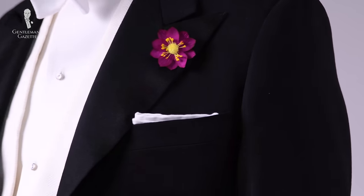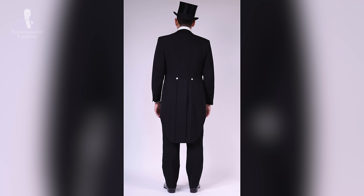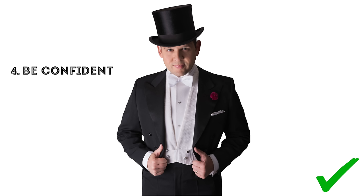Three: wear a beautiful boutonniere and a top hat. A boutonniere upgrades every outfit and particularly white tie. A top hat can only be worn with a tailcoat that is long, because it's long on top and long at the bottom. Since there aren't too many options, I suggest you always go for one if you can get your hands on one that fits. Four: wear your white tie ensemble with confidence. If you're not happy with the way you look and you're embarrassed, it will show and ruin the entire look of your ensemble. Wear it, have fun, and be confident.